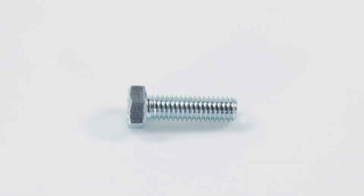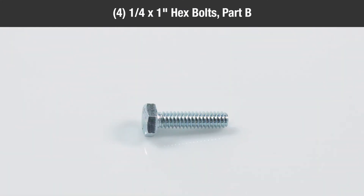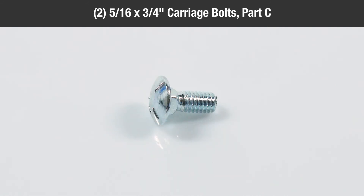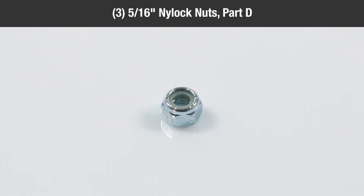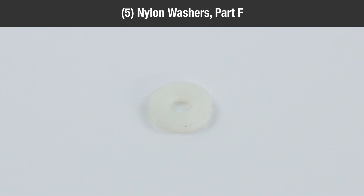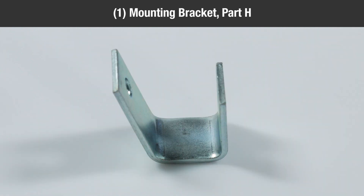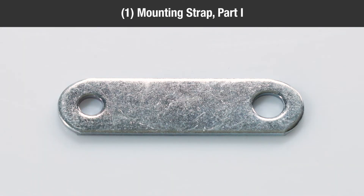In the deck hardware adapter package, you'll find: two five-sixteenths by one-and-one-quarter inch hex bolts, Part A; four quarter-inch by one-inch hex bolts, Part B; two five-sixteenths by three-quarter inch carriage bolts, Part C; three five-sixteenths inch nylock nuts, Part D; five quarter-inch nylock nuts, Part E; five nylon washers, Part F; one angle bracket, Part G; one mounting bracket, Part H; one mounting strap, Part I.